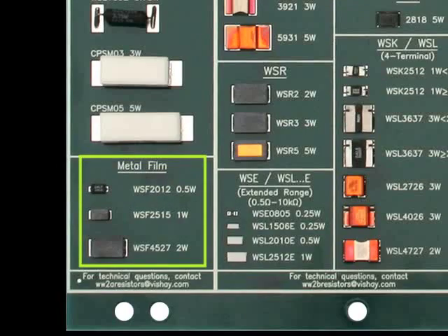Finally, we have the WSF series. It has a metal film sub-assembly. It's available from a half watt to two watts and a resistance value range of 5 ohm up to 100K ohm. The WSF has what's called compliant terminations. This is a good replacement for any large thick film chips that you may be experiencing solder fillet cracking during thermal cycle testing.